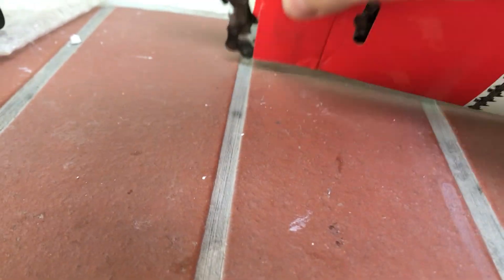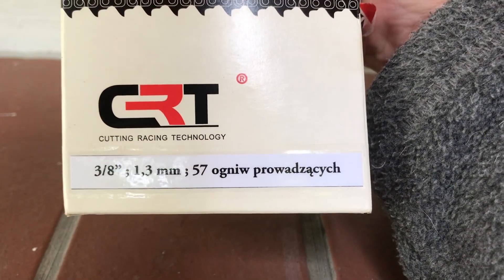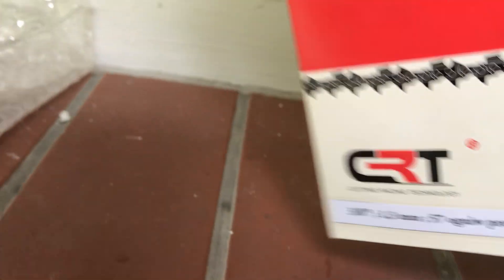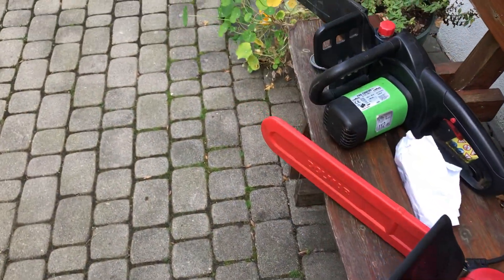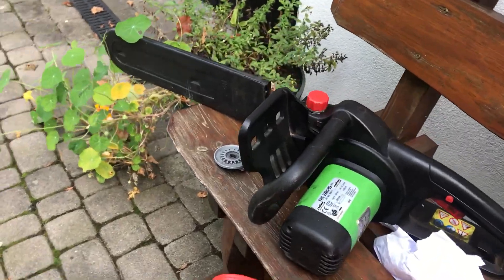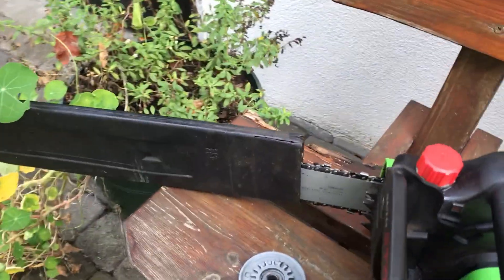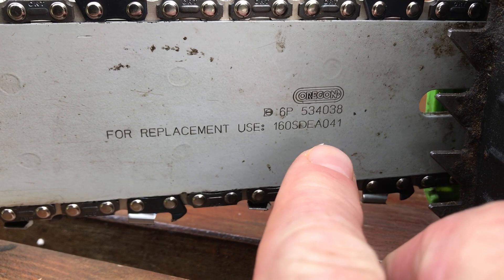These chains — you have to make sure you've got the right one: the correct amount of millimeters and the correct amount of teeth, otherwise you're never going to adjust the thing. It'll always just be too long or too short. They do tend to tell you on the saw itself what sort of replacement bits you need.